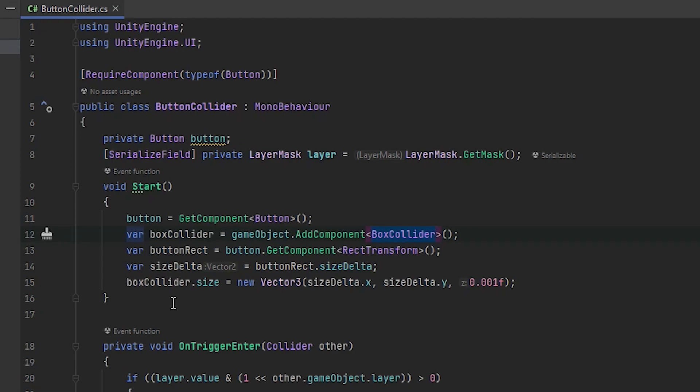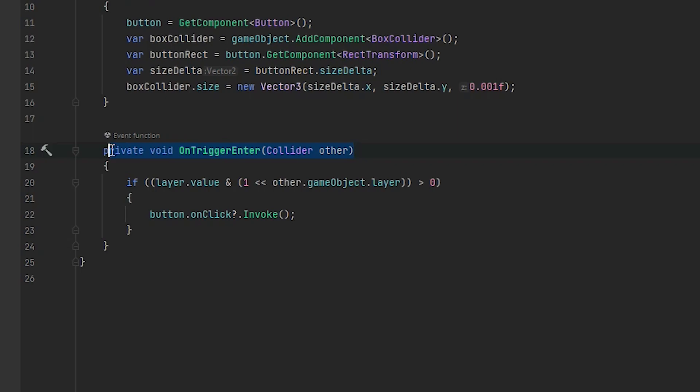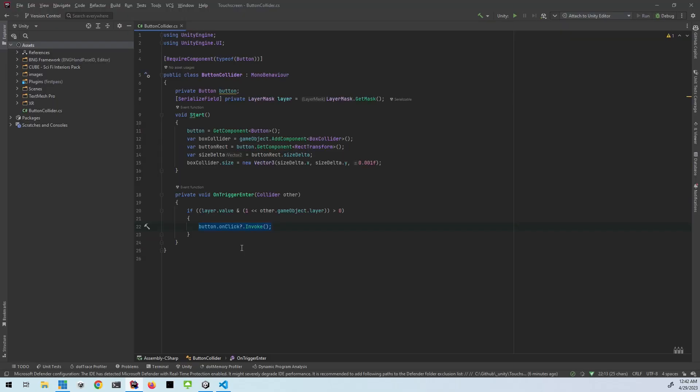And then the next thing we're going to do is set the BoxCollider size to match the size of the button. So we're creating a new Vector3 with X and Y from the button, and then the Z we're going to set to 0.001F, because you don't want the button to be so big that you can click it from a mile away — you want it as small as possible so your fingertip has to actually touch the button. And then finally, since we've added a collider, we can use OnTriggerEnter to detect what has collided with the BoxCollider. All we're doing here is saying: if the value of the layer that we picked in the dropdown matches the layer of the game object that has collided with it, then trigger that button's OnClick event. Easy enough.